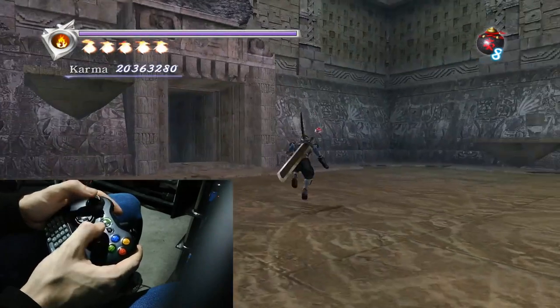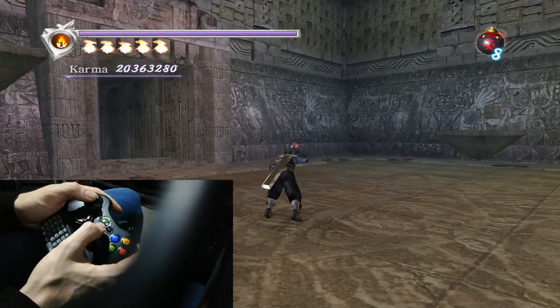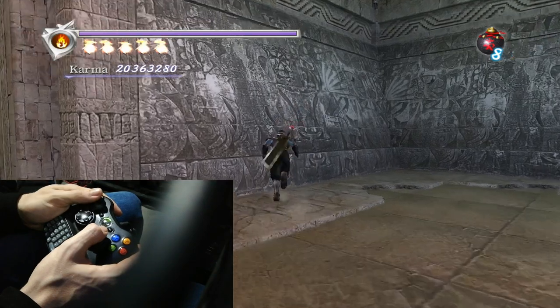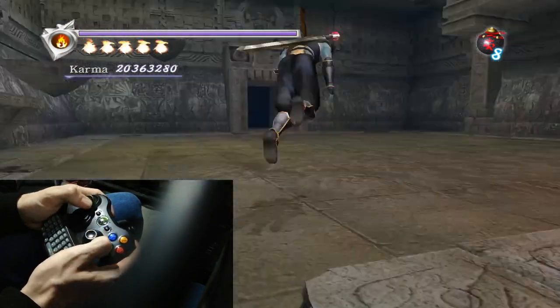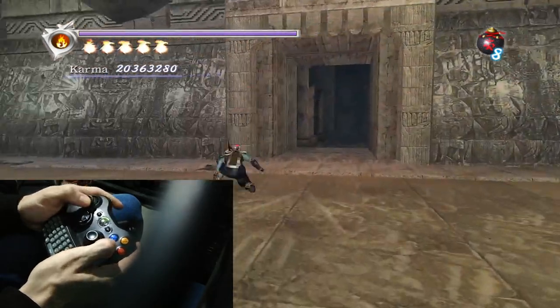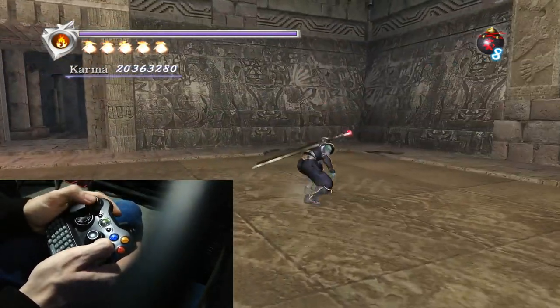When you roll jump like this, it's just force of habit for me — I never leave my thumb holding a direction on the joystick, because if you do that, when Ryu lands, as you can see, he will start moving in that direction if I leave my thumb on there.